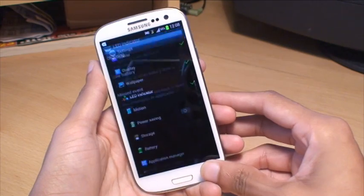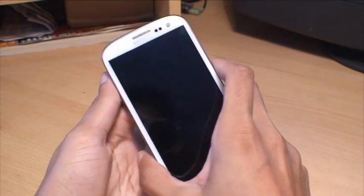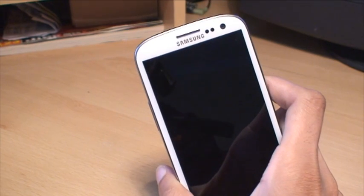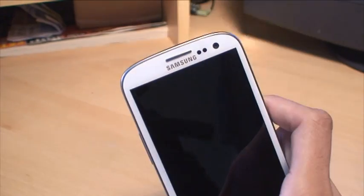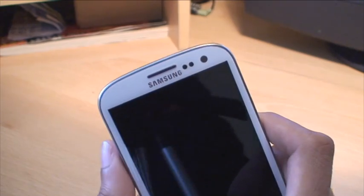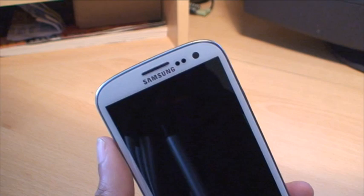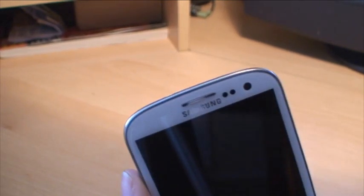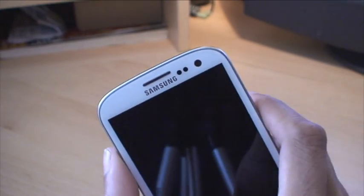So what we'll do, we'll come out of it and we'll lock the phone so it's asleep. And I'll just send myself a text message from the phone, and I'll just turn the lamp away so we can slightly see that. You should see it come through. There you go — the phone's acknowledged the message received and you can see the LED coming up there.